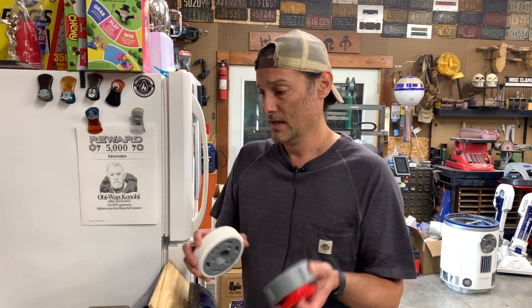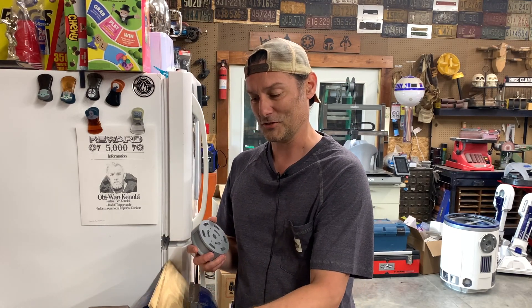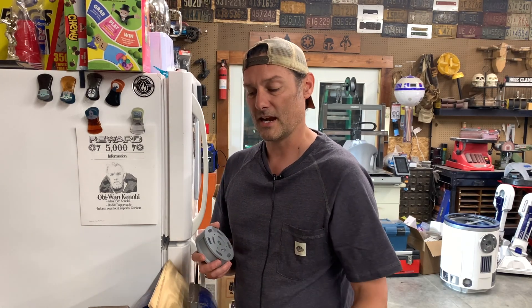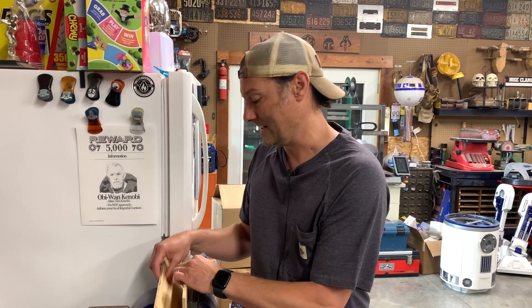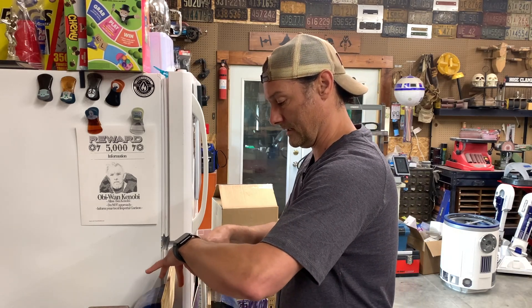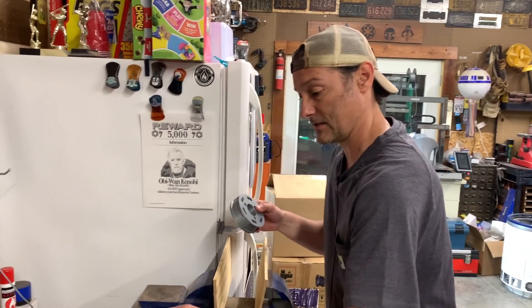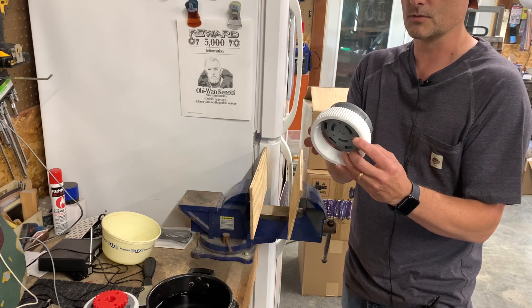All right, so we're going to put our TPU tire on our hub. I wanted to give you a quick demonstration. I've got some boiling water here that I brought in from the house, and I've had my tire soaking in it for about five to seven minutes. That gives the TPU some elasticity so it can stretch around the hub. If you don't have a vice you can do other things, but I've found that if you stick two pieces of wood on either side of your vice it works well.